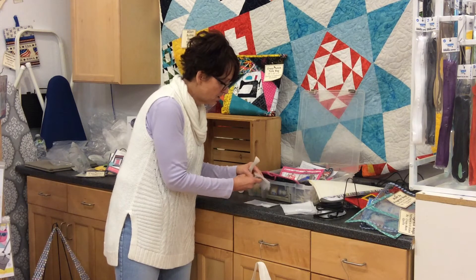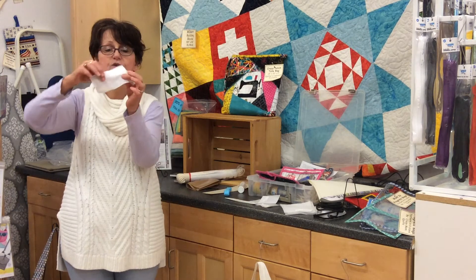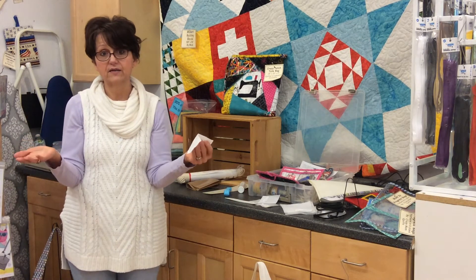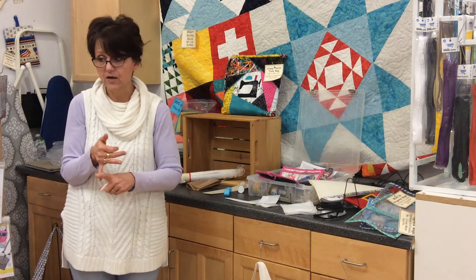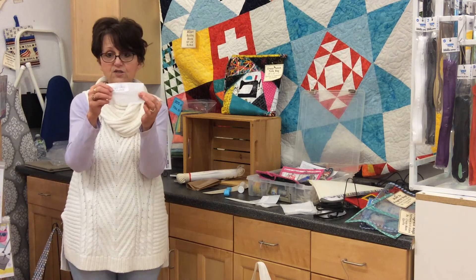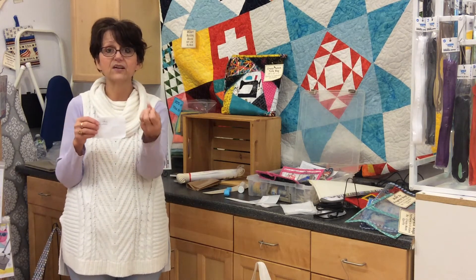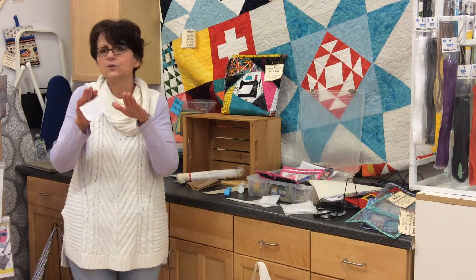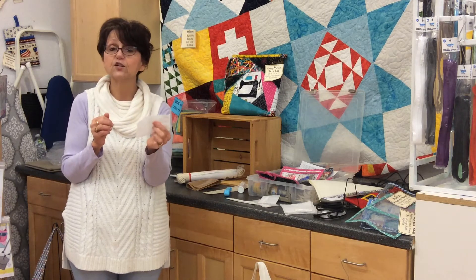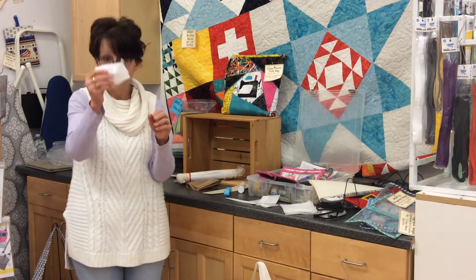Another product is ShapeFlex, which is a woven fusible interfacing — that's what I use on just about everything. We put it on the back of hand stitchery products, on the back of bench pillows, and for a lot of machine embroidery. It gives the fabric body. If you have a lightweight fabric and you see ripples as you're quilting it, put ShapeFlex on the back first and it will give that fabric more body and cut down on a lot of issues you might run into.